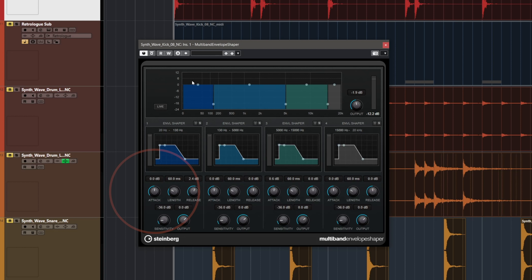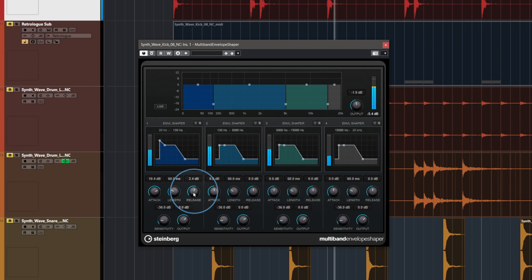This is a nice drum machine-like kick drum that I'd love to enhance in the low-end department to get a punchier sound. The multi-band envelope shaper is just the tool for the job. Compared to a regular transient designer, the multi-band envelope shaper splits the signal into four bands and you can shape the transients and the release of each band separately. I can now go to my kick drum and enhance the attack of the low end, and even change the release to make the kick drum tighter.